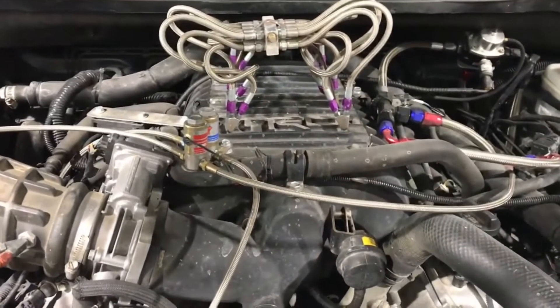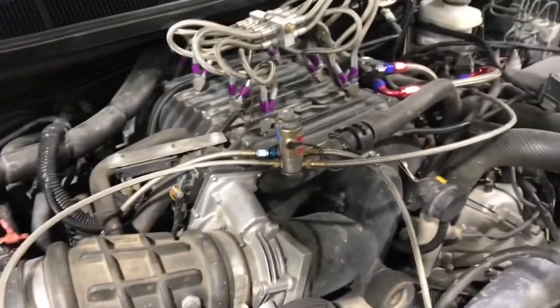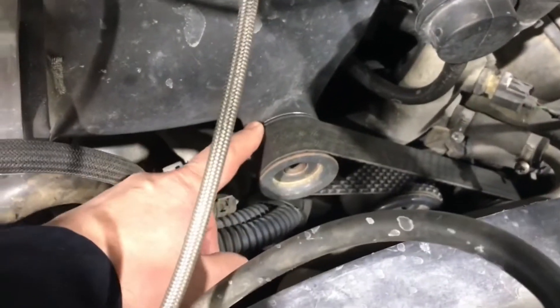Today we're going to install the new Harrop 2650 upgraded supercharger. Right now the truck has the stock TRD TVS 1900 and it's been doing okay, but it's currently maxing out at 14 psi with the smallest custom pulley that I could build for it.